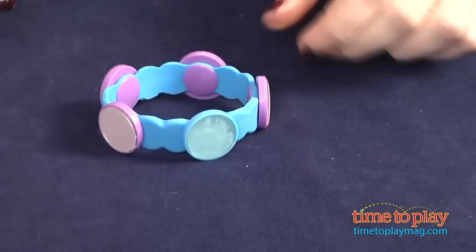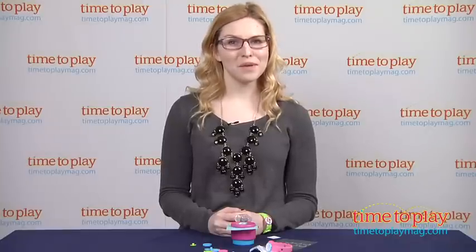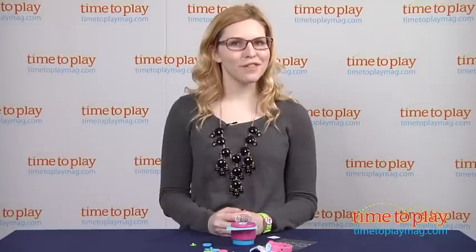Once again, this is the Crafty Bands jewelry making kit from Epiphany Crafts for ages 8 and up. For more information on this and other craft kits, head over to our website at TimeToPlayMag.com, your number one source for all things play.